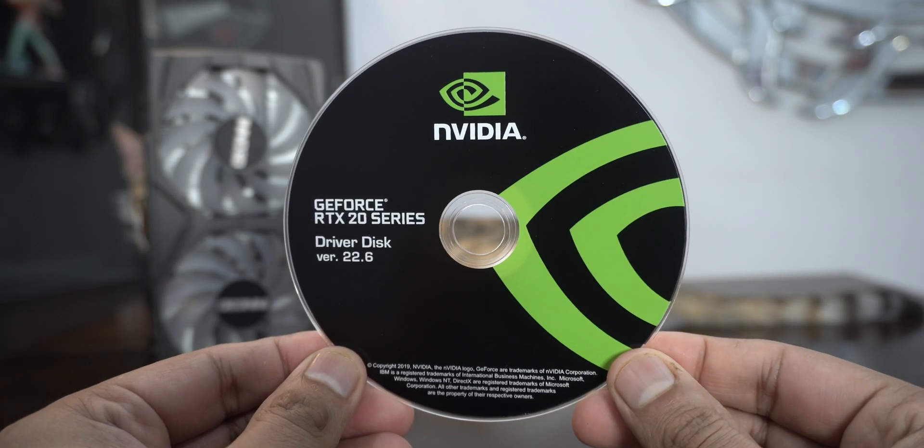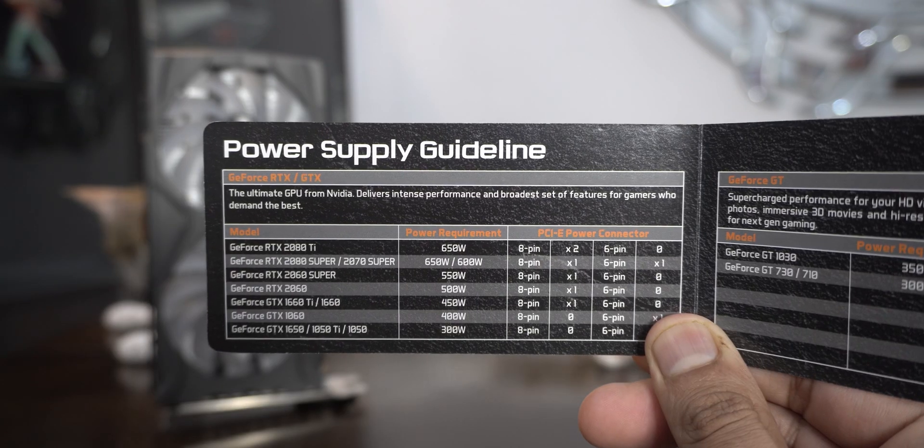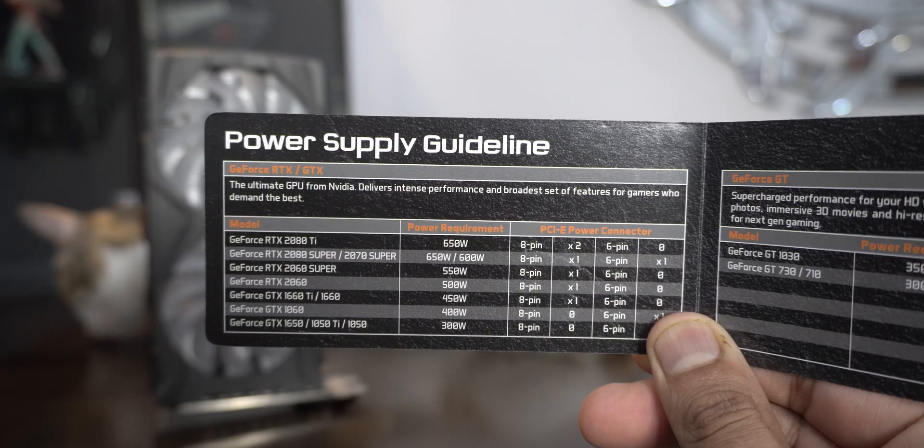In the box you get a CD which you can't really run — where are the CD-ROM drives now? — and a small card explaining the power requirements of this and many other cards from Inno3D, which is a nice touch.